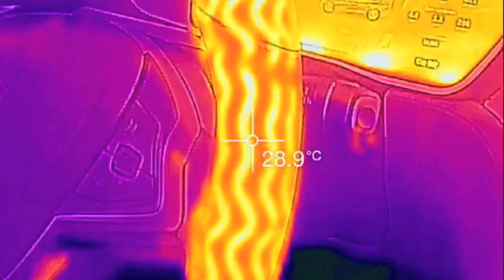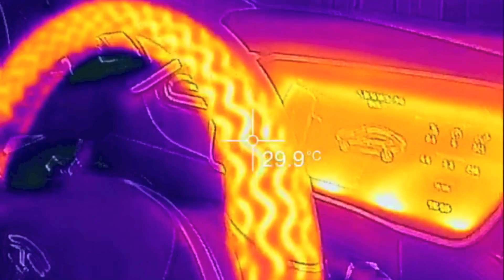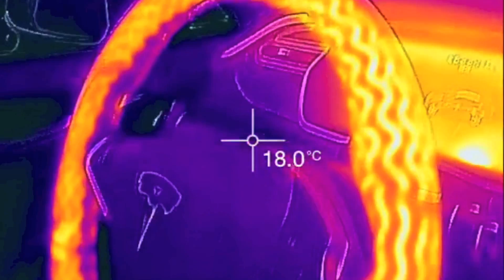28, 24, 26, 29. So the steering wheel actually does heat up pretty fast.